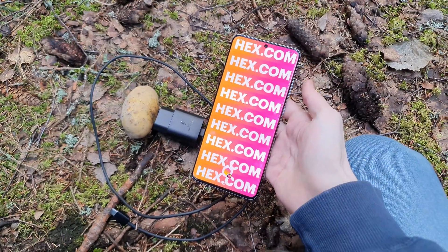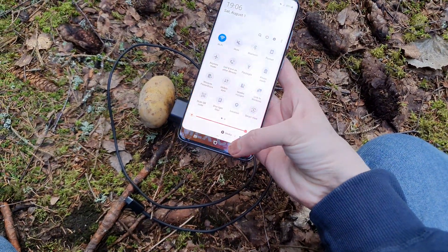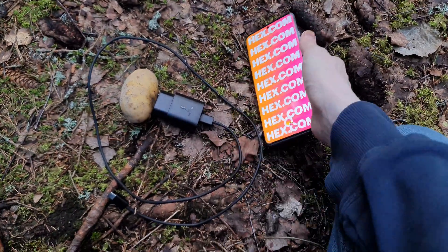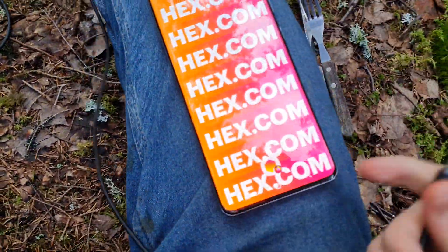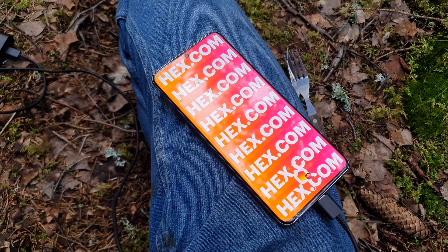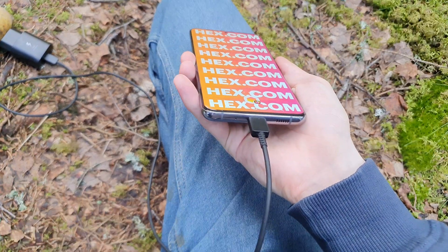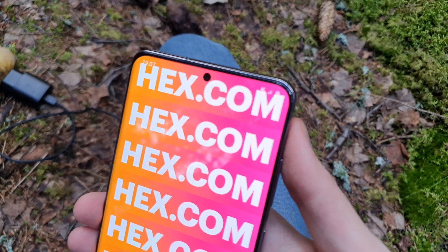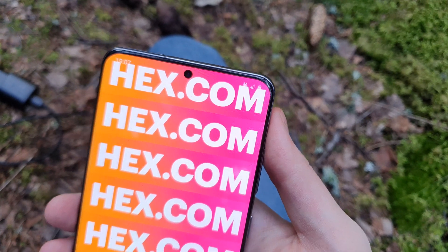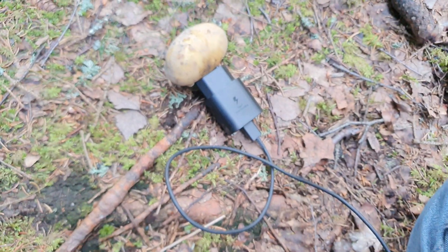Now for the magic — let's plug it in. It's plugged in, nothing happens. Doesn't really seem to be working. If it would work, it should be showing a charge symbol up in the corner — I am not seeing a charge symbol. Maybe we should try just plugging in the USB Type-C directly, skipping the fast charging adapter, and see if that makes a difference.